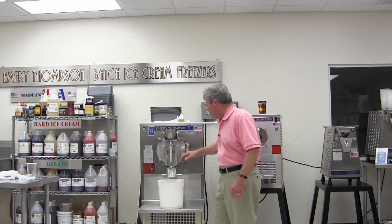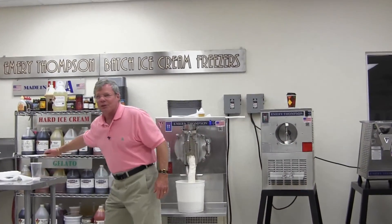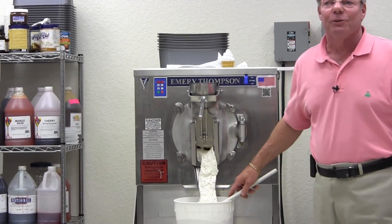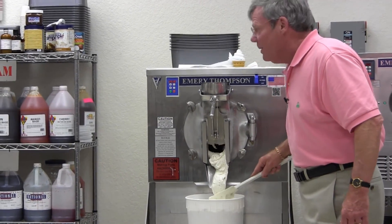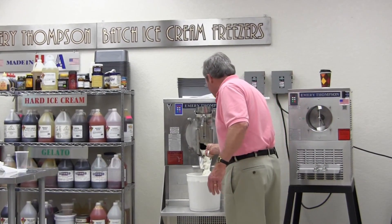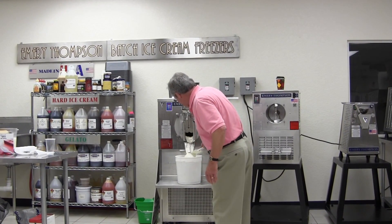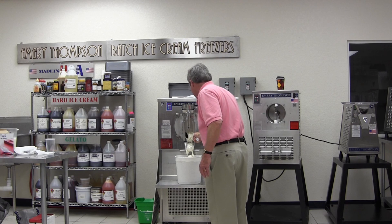Ice cream's ready. We're going to turn off the refrigeration and open the gate. As I mentioned before, strawberries are all over the place. What happens in Florida, which drives us nuts, is all the good fruit gets sent north — we get all the seconds and thirds because they can get more money for the fresh fruit, fresh strawberries, fresh oranges, in Chicago than they can in Tampa. You saw how fast that came out — and this is at 100% overrun, so that's the maximum amount of air. You'll get to taste that and see what you think. It's certainly going to be crunchy.